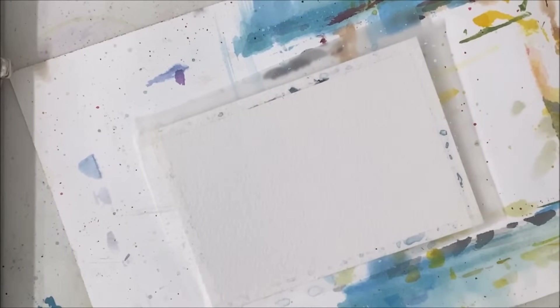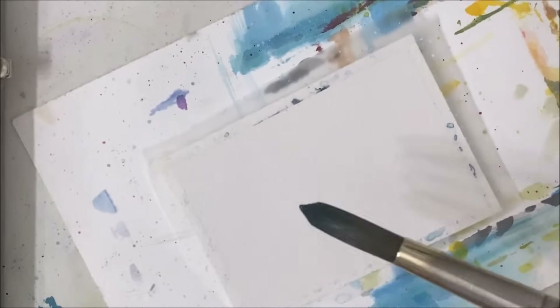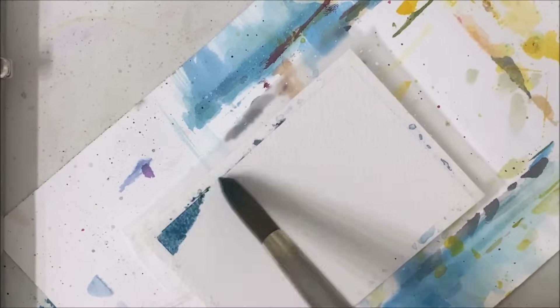Hello everybody, welcome to another watercolor tutorial. We are painting a winter cabin scene today.